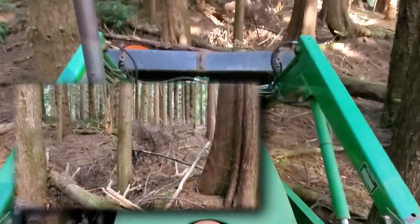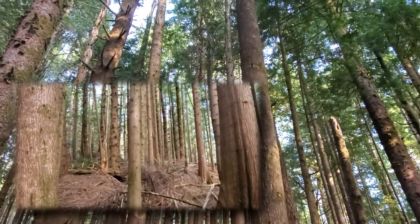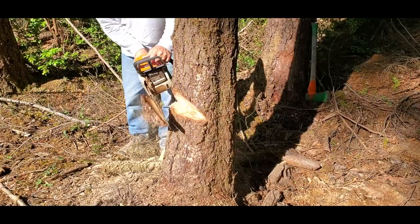Once the tree is selected, we want to fell it so the top has a clear path through the neighboring trees. We also want the top to fall away from the direction we plan to pull the tree towards. First, we cut the face — there are a few types, but they all form an open gap that faces directly at the felling direction.